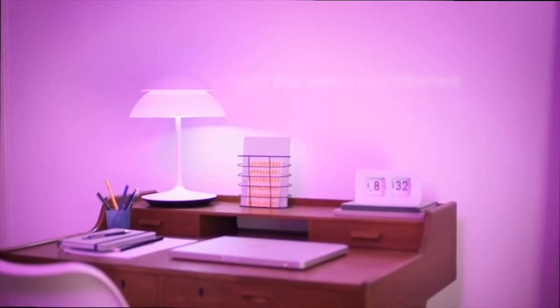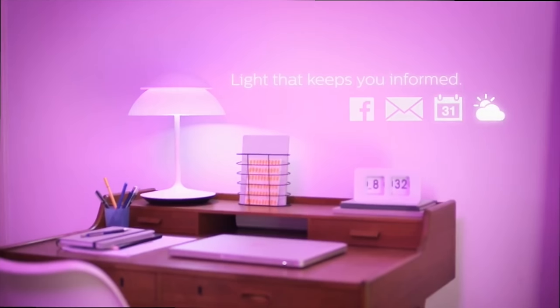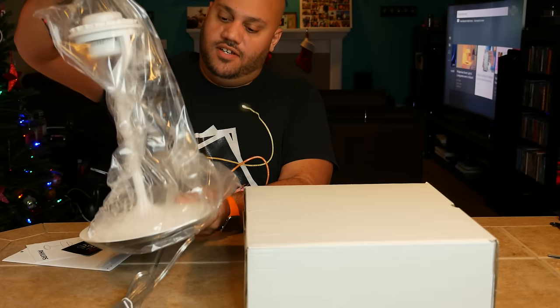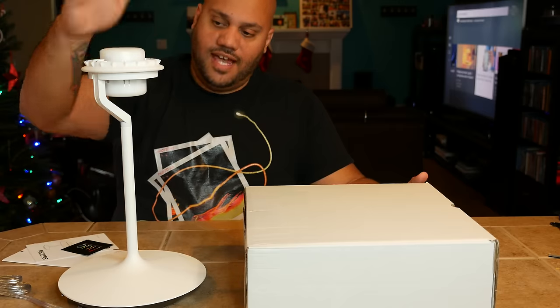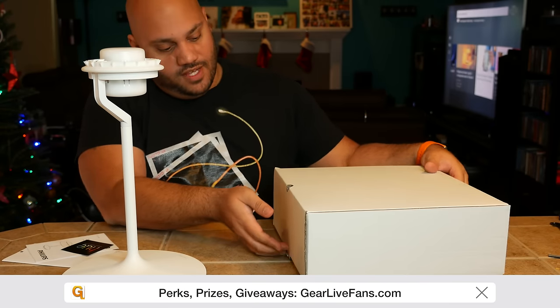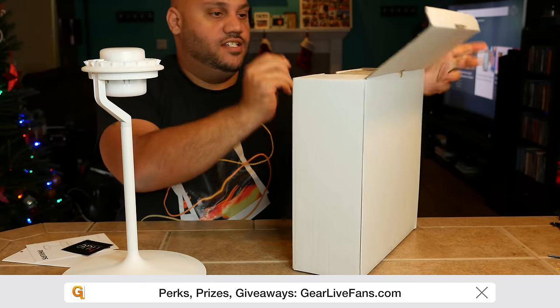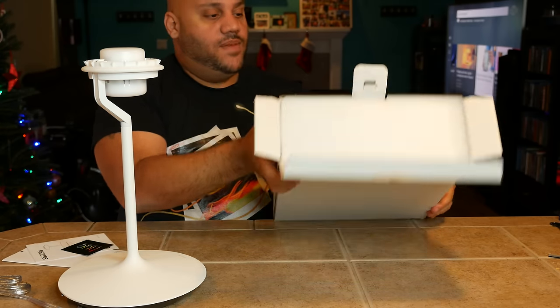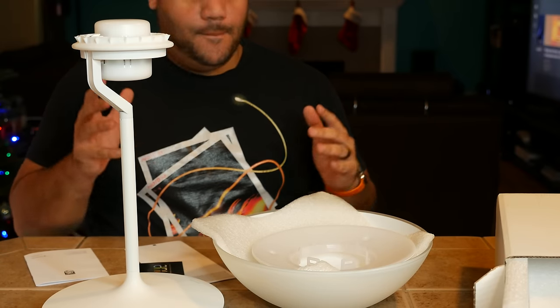It also works with IFTTT to allow you to use other apps and services with the Hue lights. For example, if you get an email from a certain person, blink the light green, or if it's about to rain in an hour, blink it blue. So we've got everything out of the box — we have the lamp fixture itself and then in this large box is the shade, the lamp shade for lack of a better term. First things first, we've got to get this thing put together.